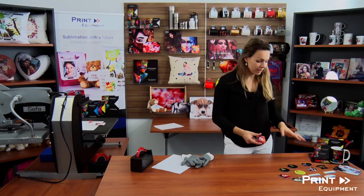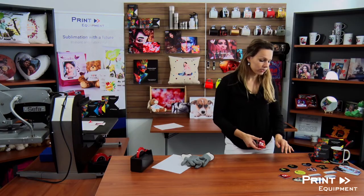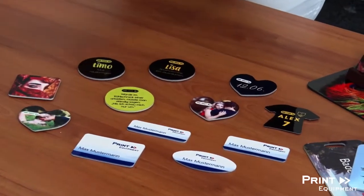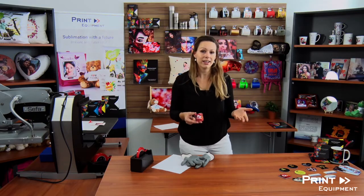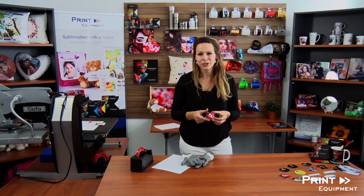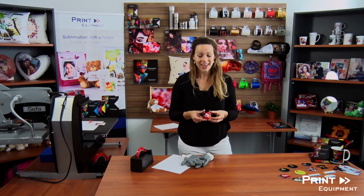We also offer additional products besides fridge magnets, such as name tags, suitcase tags, and various other tags. Feel free to look at the entire variety at our homepage printequipment.de, or let us know if you have any questions or are looking for a specific product — we'd be more than happy to help. And with this, we wish you happy printing!